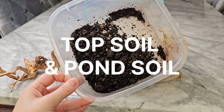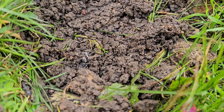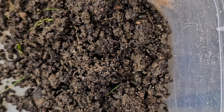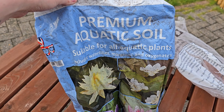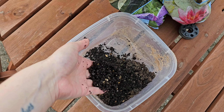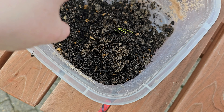We're actually going to be using the Walstad method today, which involves topsoil. I literally went out into the garden and dug some soil — I've never done this before, it's very experimental. I'm not going to sieve it or use heat to kill anything; I'm just going straight in with the soil into the aquarium, plus a handful of pond soil just for luck.